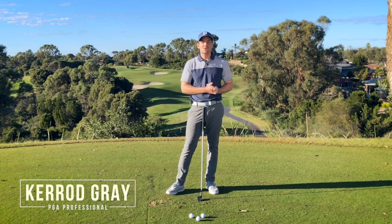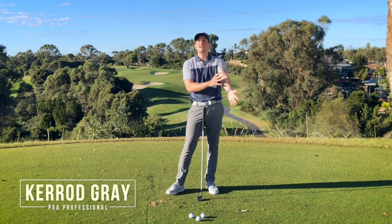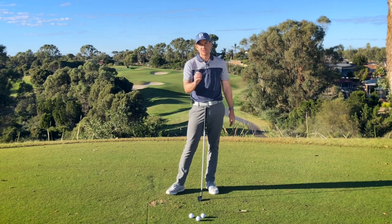Welcome back to the channel guys. I'm Kerry Gray here at the beautiful Joondal Up Resort. In this video, we're going to be talking all about the left arm — the idea that it needs to stay straight throughout the golf swing. I'm going to show you the correct way to do it and improve your ball striking as a result.